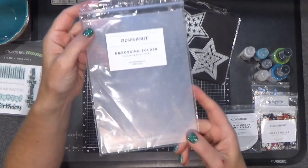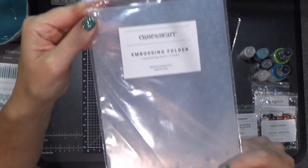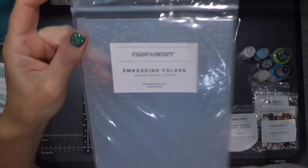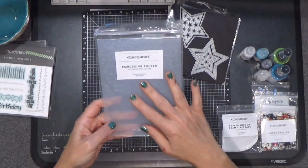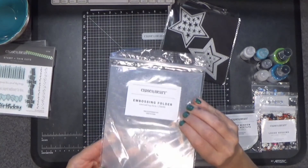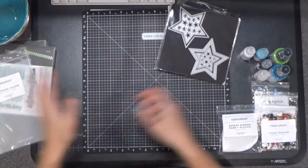We have several new embossing folders. This one is called Cascading Dots — you can see they're thicker at the top and as you get down to the bottom they thin out. I have used this one already plenty and it is great. You can use it to look like snow, to look like rain, just to give a piece of cardstock a little bit of texture. This is a very versatile embossing folder.